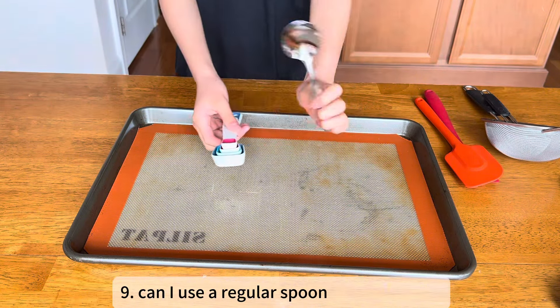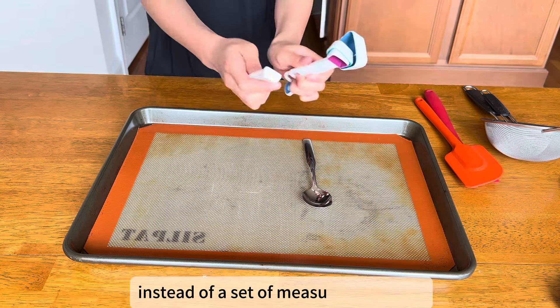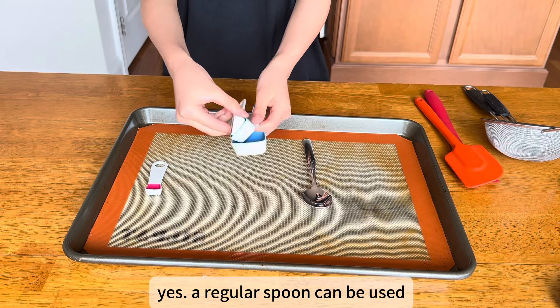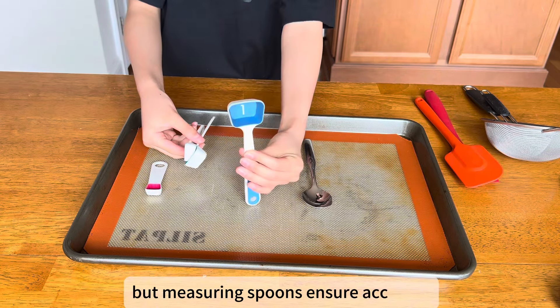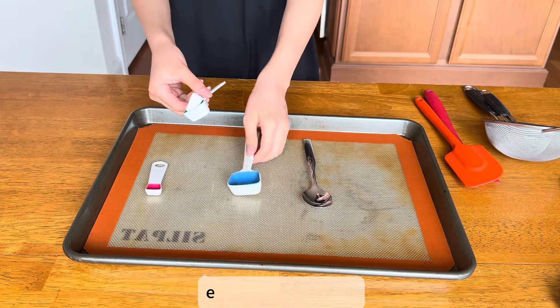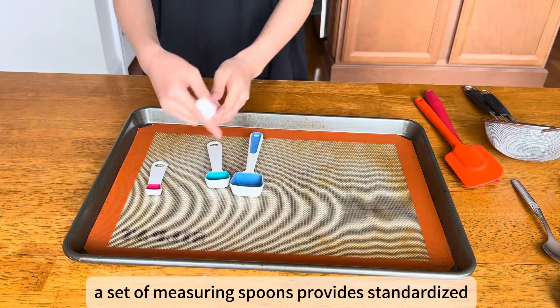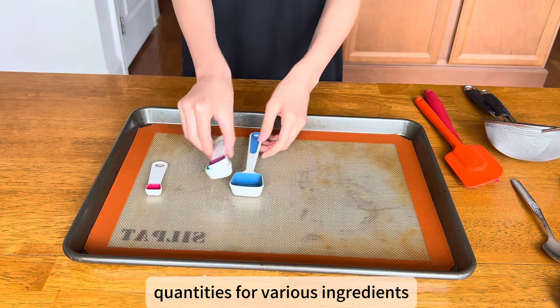Can I use a regular spoon for measuring instead of a set of measuring spoons? Yes, a regular spoon can be used, but measuring spoons ensure accuracy, especially in baking. A set of measuring spoons provides standardized quantities for various ingredients.